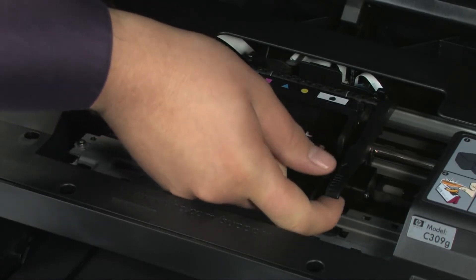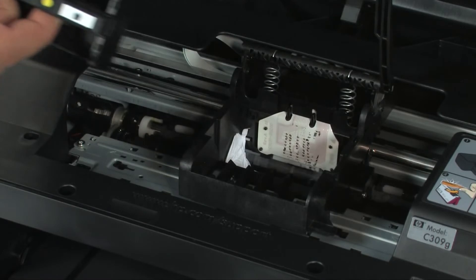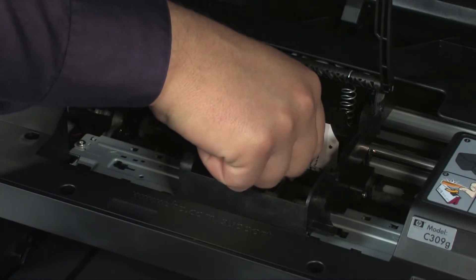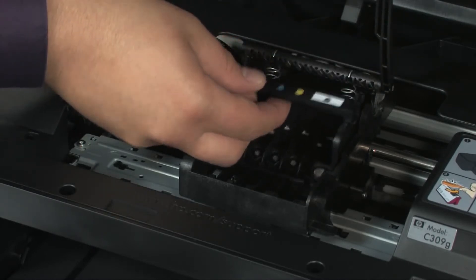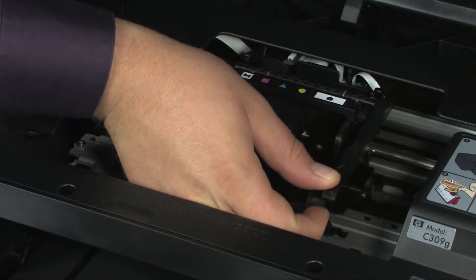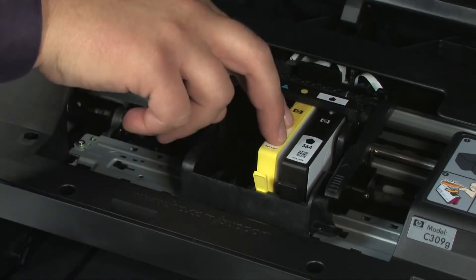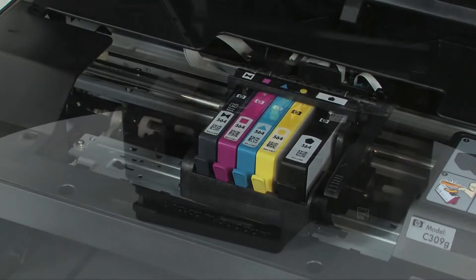Once all cartridges are removed, lift the latch handle on the carriage and lift the print head assembly out of the printer. Do not leave the print head assembly or cartridges out for longer than 5 minutes, as this can dry up the ink ports on the cartridges or nozzles on the print head assembly. Check for obstructions under or around the carriage and remove any found. Reinstall the print head assembly by holding it upright with the color-coded icons on top and lowering it into the carriage; carefully lower the latch handle, making sure it is fully closed. Reinstall the cartridges one at a time into their color-coded slots, pushing down until each snaps into place. Repeat for all cartridges, then close the top cover.